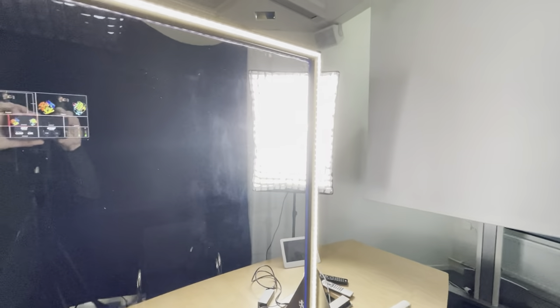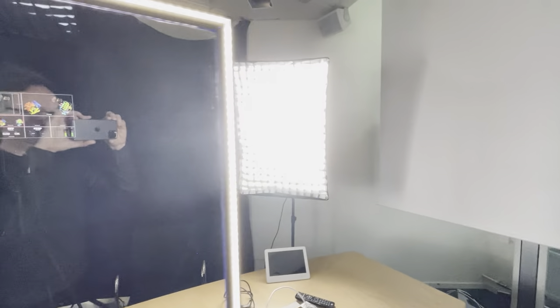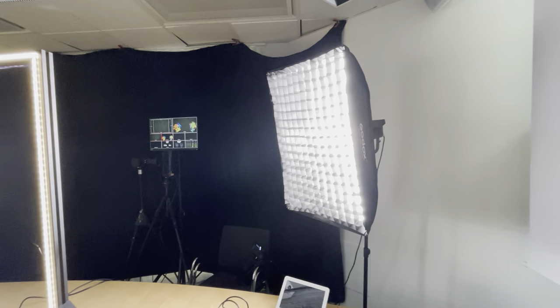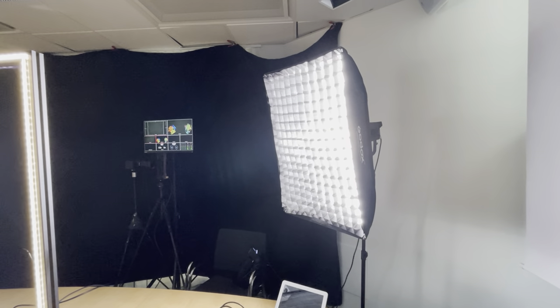You can see it exactly in this direction, but if I go a little bit off axis I hardly get any light at all, and that's important to avoid reflections that would show up in the camera.